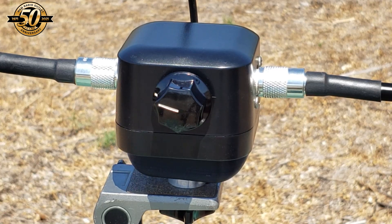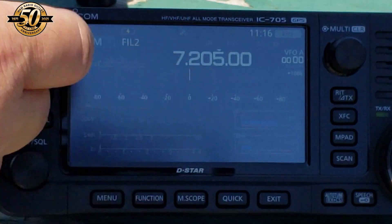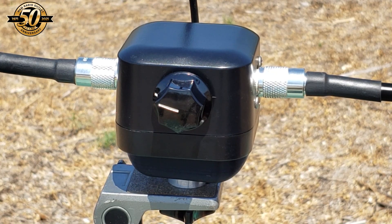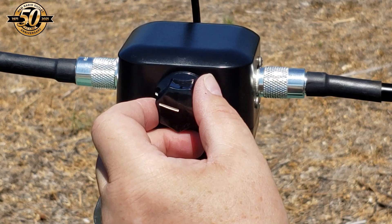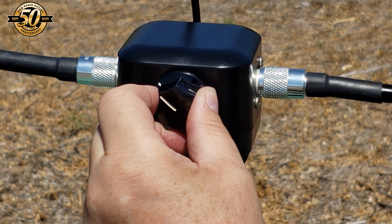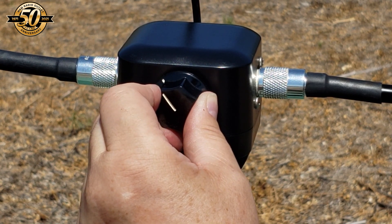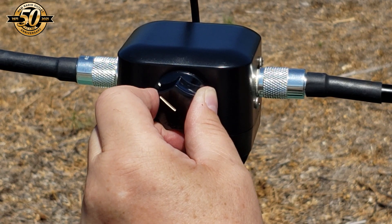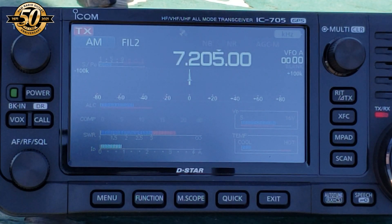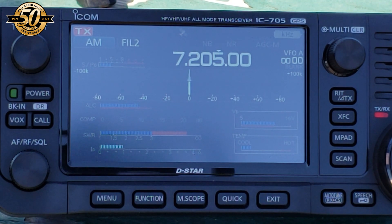The first step in tuning this antenna is to go to AM because you get a really nice loud static in the background. Then what I'm going to do is tune this dial until I receive maximum noise. There it is. Now, on lower power, I'm going to transmit and adjust until I see the SWR dip. Oh, there it is. Barely had to touch it, and it's about 1.7 to 1.